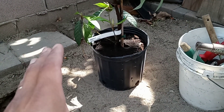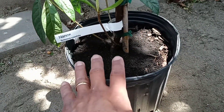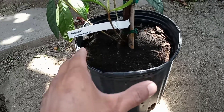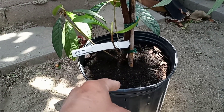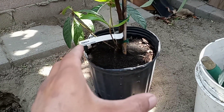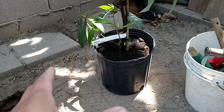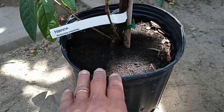I already have the spot selected and I'm going to show you how I'm going to plant it. Sometimes when we buy trees from the store, the roots are not fully grown — they're pretty small. Even though the tree looks big, the roots on the bottom might be small. When you try to pull the tree from the pot, the ball of dirt starts to crumble, breaking the roots and damaging them, and then the tree doesn't do so good — sometimes it dies.